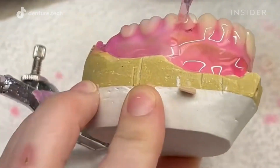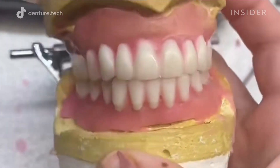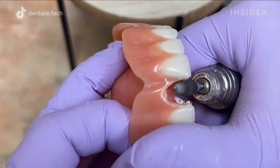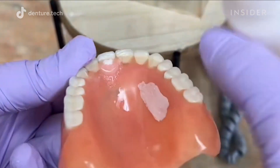This is how fake teeth are made. Fake teeth, also known as dentures, are realistic replacements for missing natural teeth. They fit snugly over the gums to be used in place of a single tooth or all of your teeth.